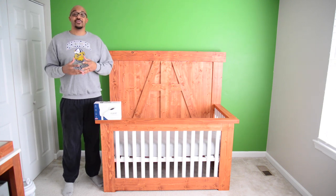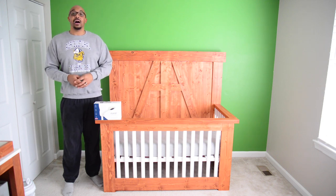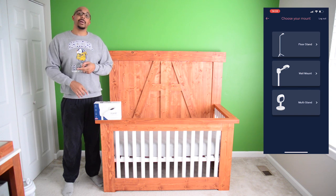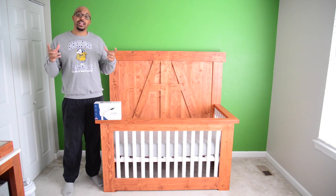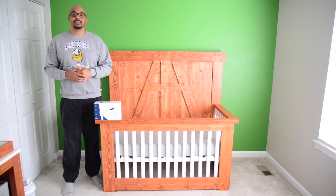We've got the wall-mounted version of the Nanit Pro and I'm extremely excited about this. You have three options when it comes with the Nanit Pro: you can do the wall mount, the floor stand, or the multi-stand. We went with the wall-mounted version. Let's go ahead and jump into this unboxing, see what's included, and then we'll get into the installation.